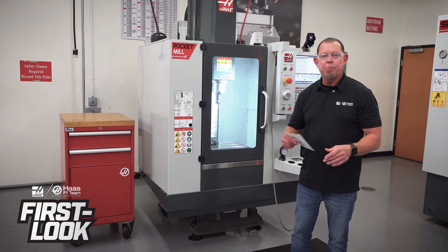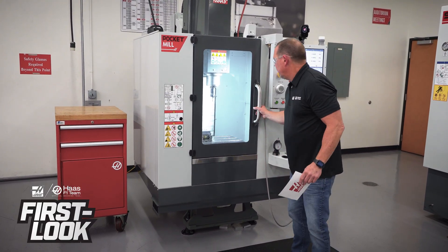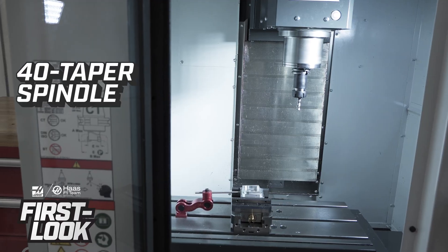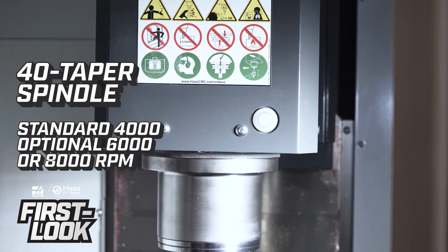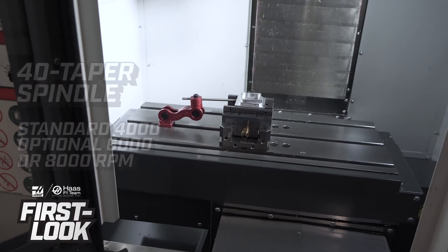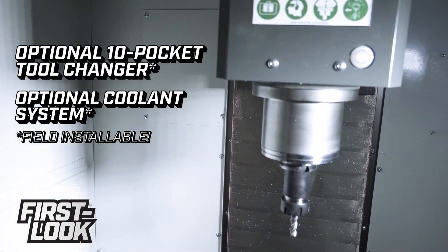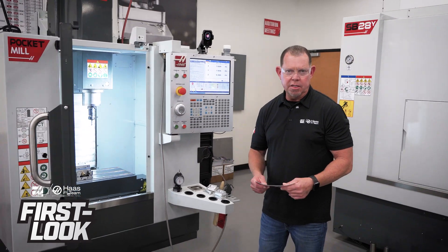Knowing all of that, you probably think that this is a hobby machine — not the case. This is a full-fledged 40-taper BMC. Base RPM is 4,000, but if that's not enough, not a problem — you can go 6,000, even 8,000 RPM. You might also notice there's no tool changer in there, but that's not a problem either. Upgrade to a 10-pocket tool changer, and if you want, you can even add a coolant system so you can run production on this machine.